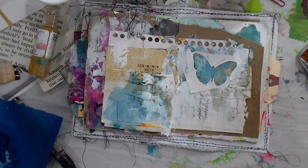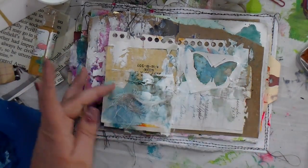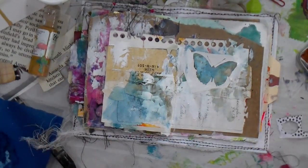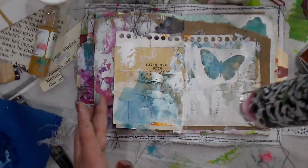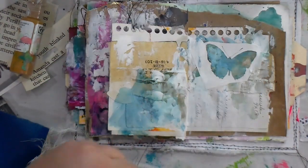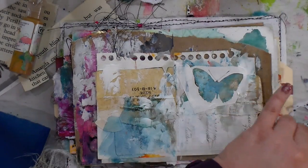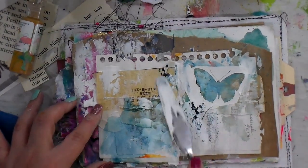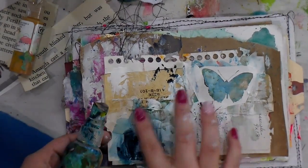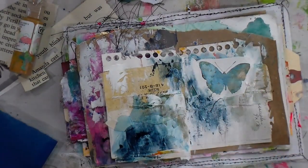I had a little bit of cheesecloth and I tried that, but I don't think it actually made it into the overall piece - but it was worth a shot. Now I'm going in with Lucas Paints gray. I really love the dark contrast it gives; I think this page needed it.